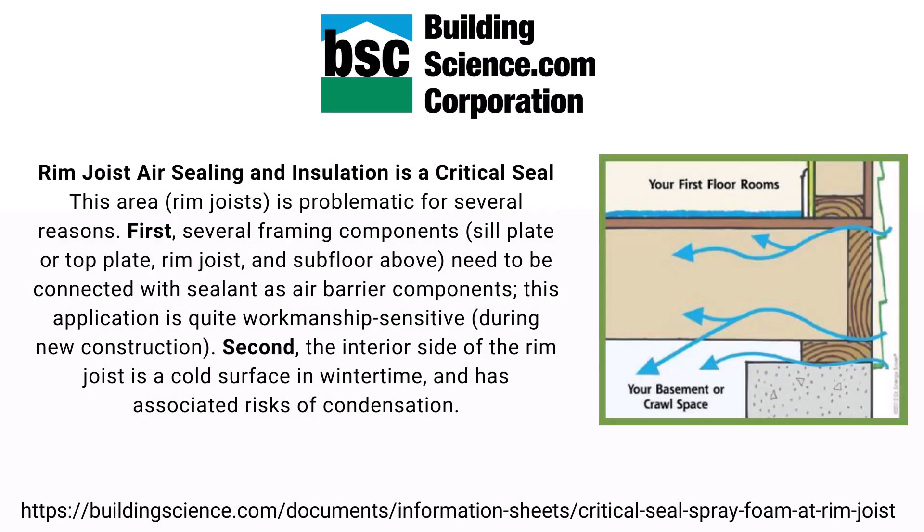I first learned about the importance of rim joist insulation, particularly rim joist air sealing, from these folks. I read the article that I'm going to put a link down below — you can click it in the description. Basically, this is a highlight from the article referring to the rim joist.